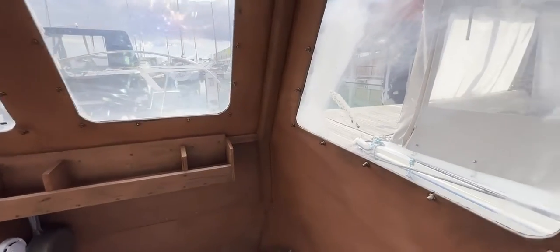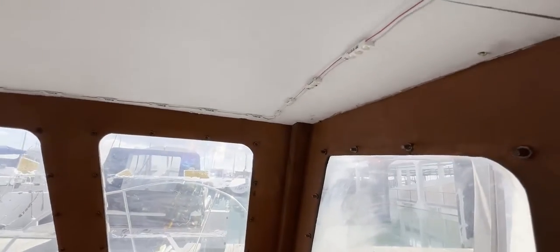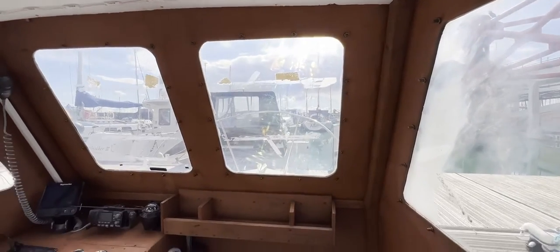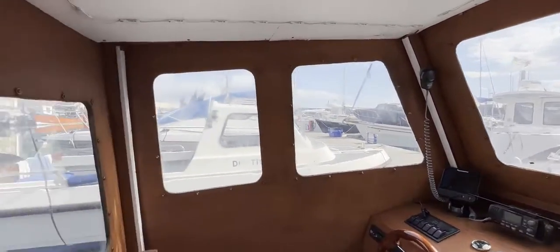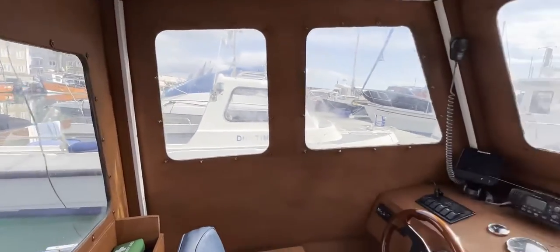You can see the inside of the shelter, which I believe has been added at a later date to the boat. We've got some LED lighting on the deckhead there, and lovely great big windows, so good views forwards, sideways, and out over the cockpit to the stern — brilliant for keeping watch at sea.